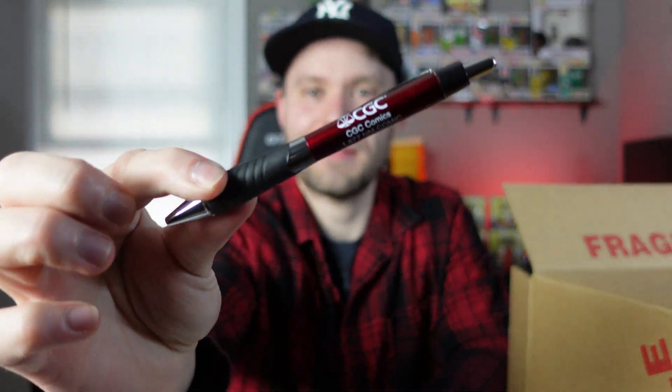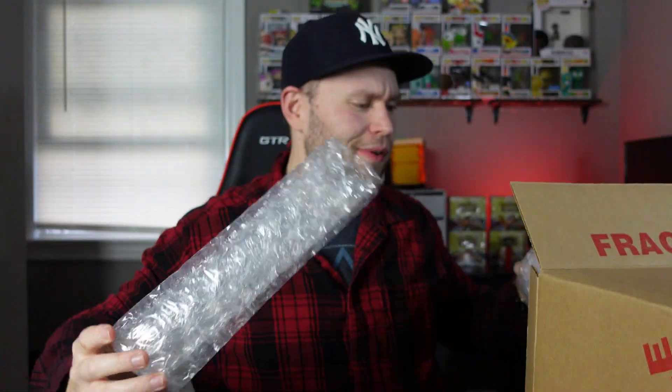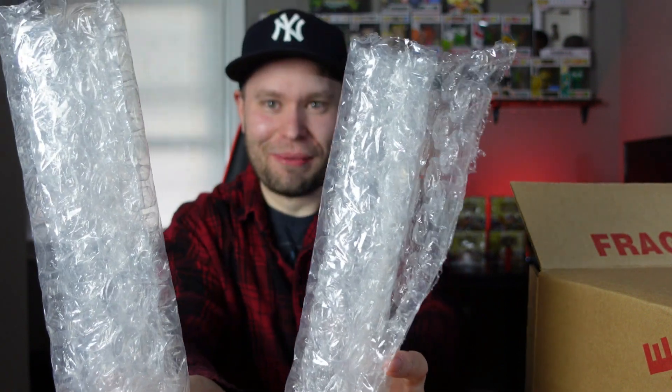I respect that. It was a box in a box with packaging material. We got a nice little pen — let's open this carefully; it cost me $200. Oh, that's cool — a nice little CGC pen. They also give us bubble wrap; I can appreciate that, though bubble wrap is pretty cheap. We got two little rolls of bubble wrap. Thank you, CGC.